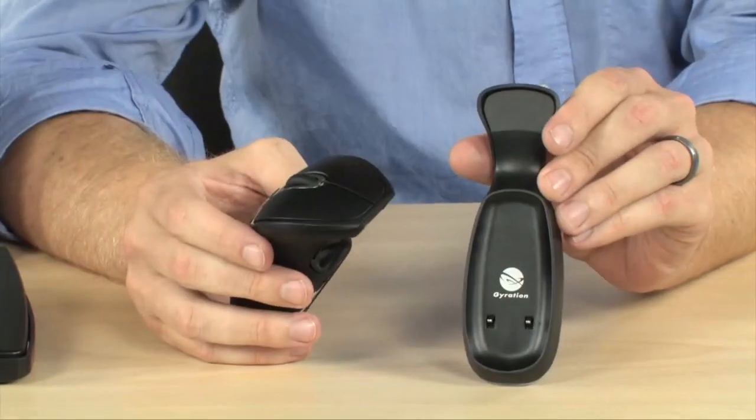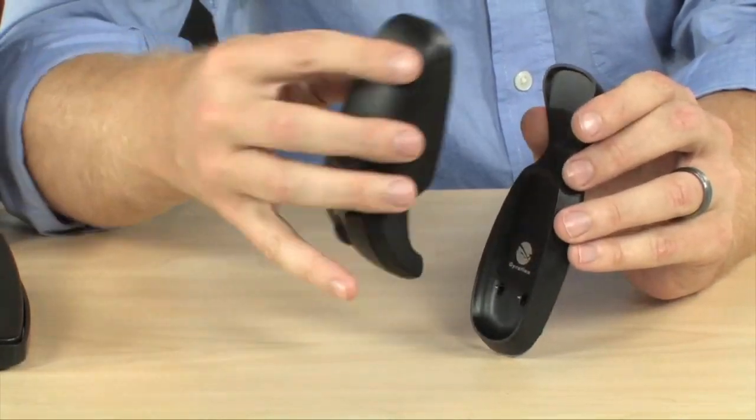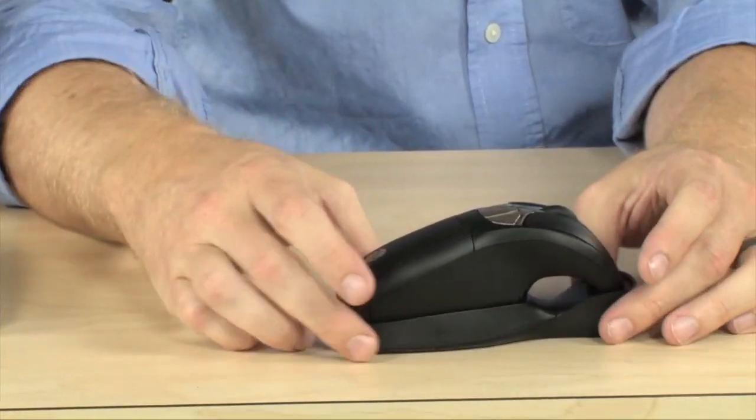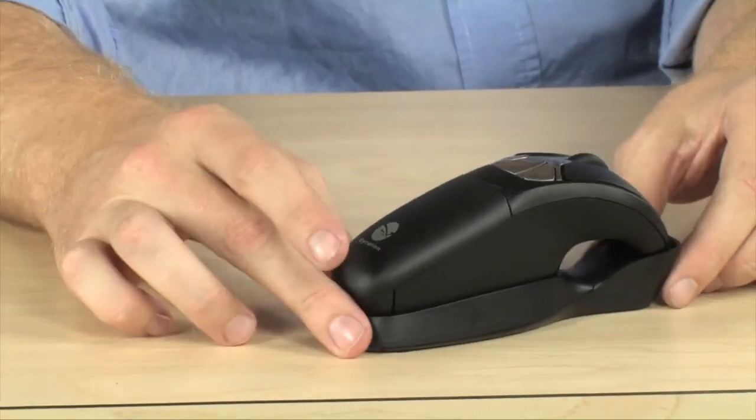It does come with a charging cradle as well. You simply drop the Air Mouse right onto this charging cradle, and you are charging. The charger is included as well.